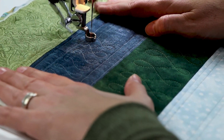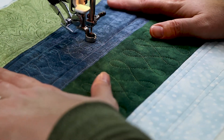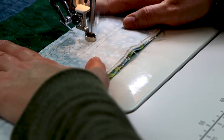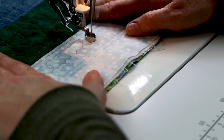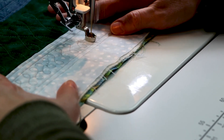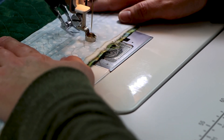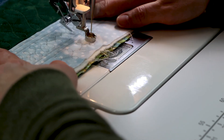When stopping to reposition my hands, I'm going to stop at the bottom of the E. In this light blue strip, I've divided it up again using some straight lines. In one section, I'm going to quilt the wishbones closer together, and in the final section, I'm going to quilt them a little bit further apart. So let's take a look at our final pieces.